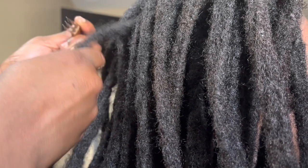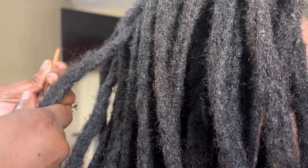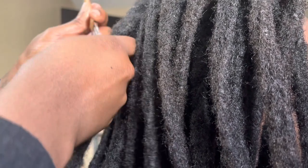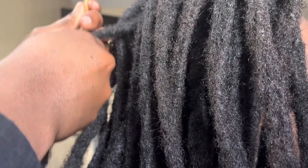This is how I work fast. I am my own person — one person working on one head. I can work on long locks from mid-back to booty length, no longer than that, because I am one person and that will take me all day to do.